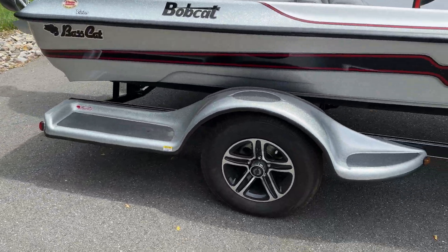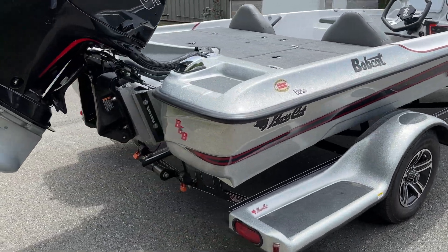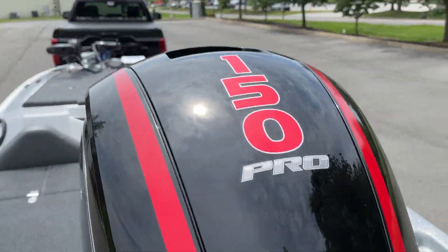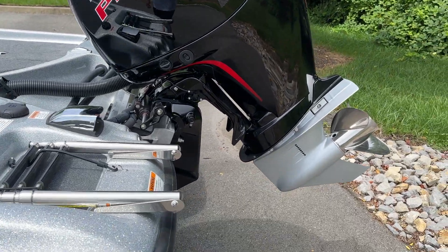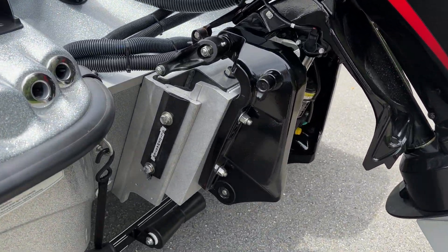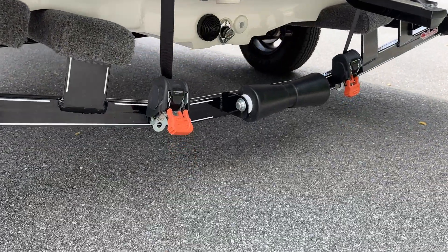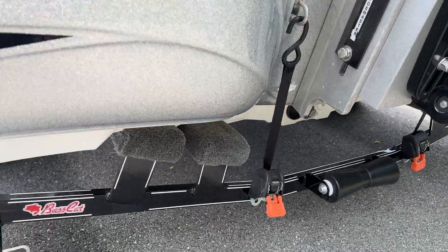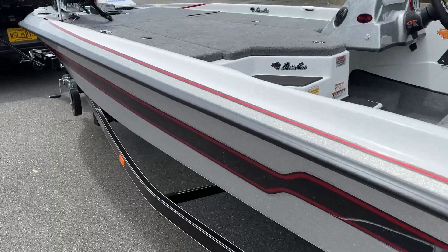We'll do the walk around. It's got the single axle trailer, which is what most of the Bobcats will have. It's got the 150 Pro XS on the back, the solid Slide Master jack plate back there, and the drain plugs and all that kind of stuff, like every other bass boat.